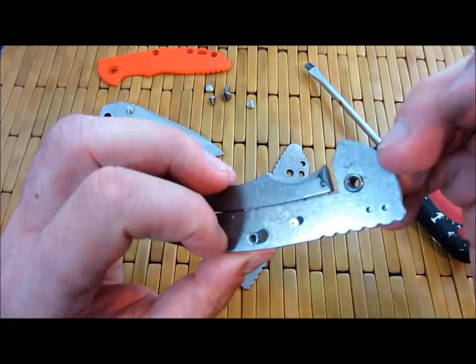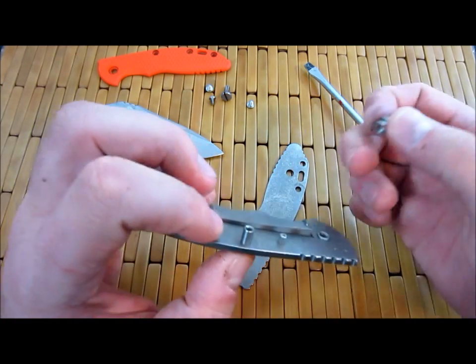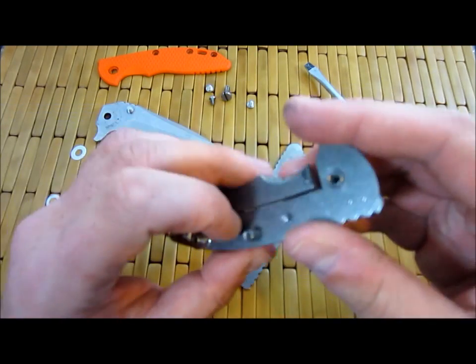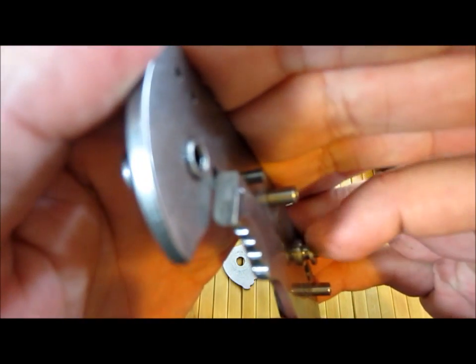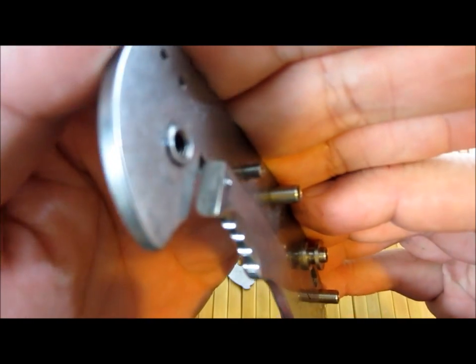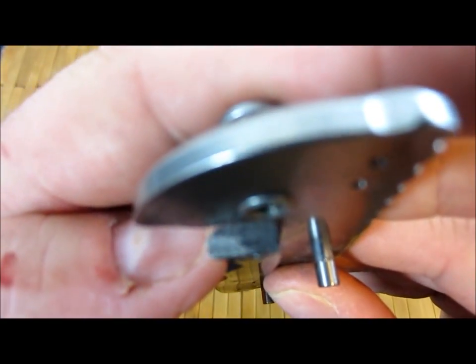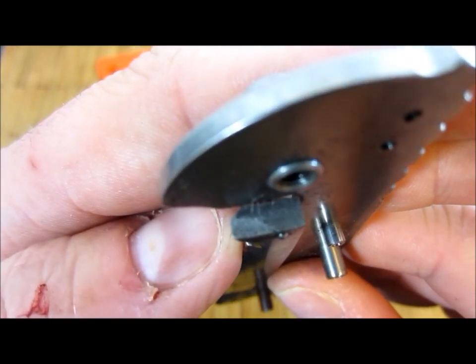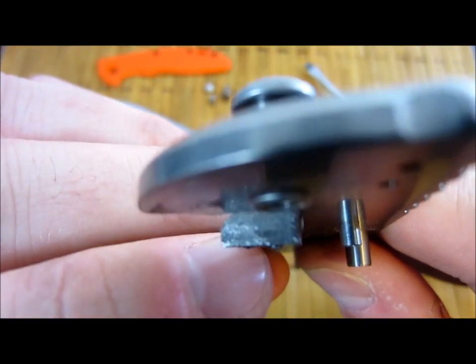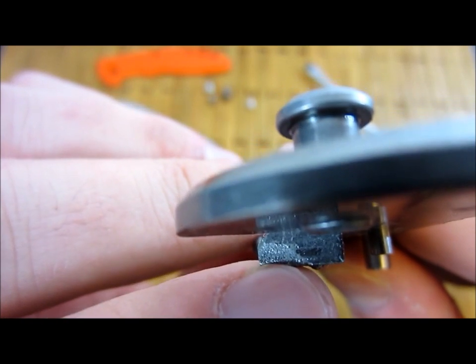So this actually has a screw right there, and then these pillars slide over the top and act as the actual spacer — the standoff. That's very cool. Let's clean this off here and see if we can get a closer look. Yes, it does look like it is carbonized. You can kind of see kind of like this shiny, crusty surface on there. That is carbonized.